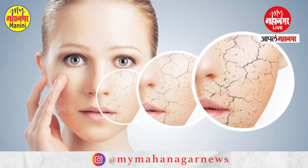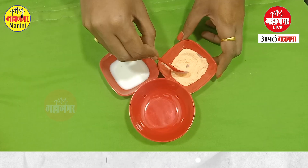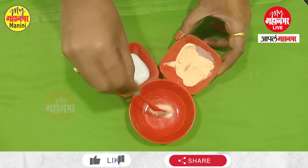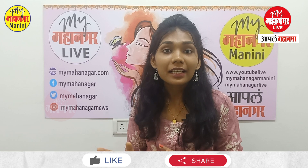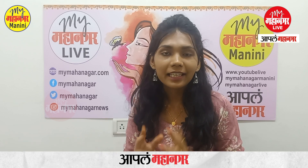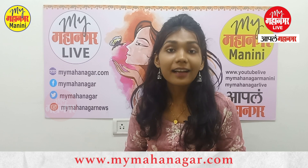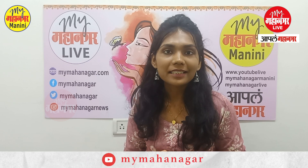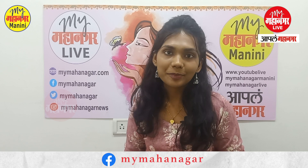What do you need to do with your skin? We need to take care of your skin. If you have pigmentation, let me know how you deal with it in the comments. Please like, share, and subscribe. Thank you.